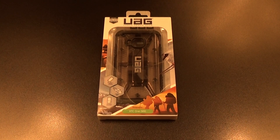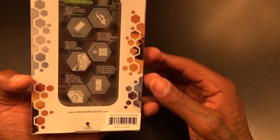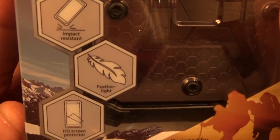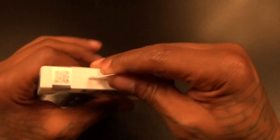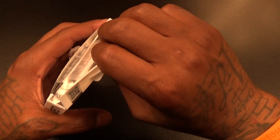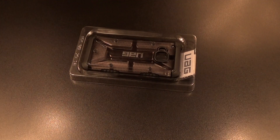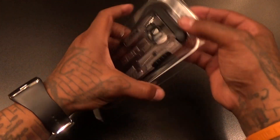Typical UAG presentation — all the same specs from the website. Let's see if we're gonna have to beast mode this open. No beast mode today, too easy. Let's pop this out and see what you get inside.